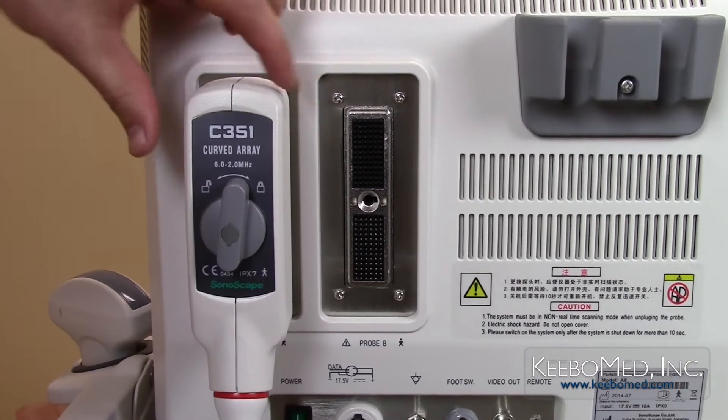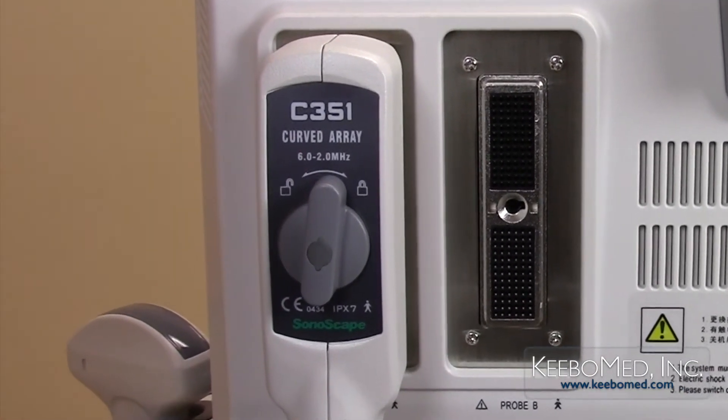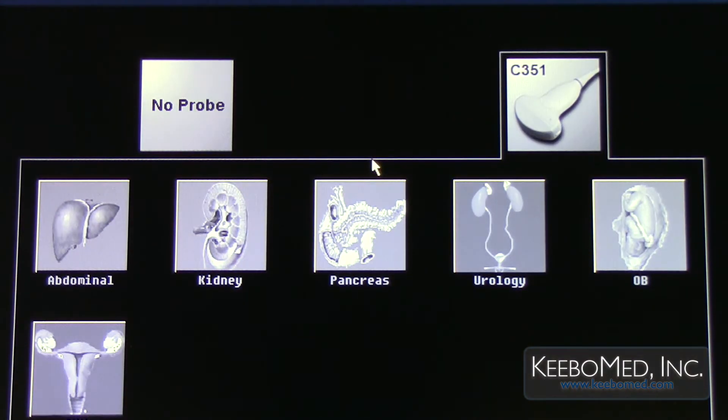Step 4. Check the probe to make sure that it is securely connected. The system will automatically detect the probe and display it on the screen.